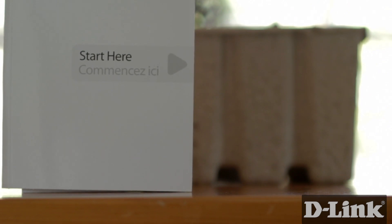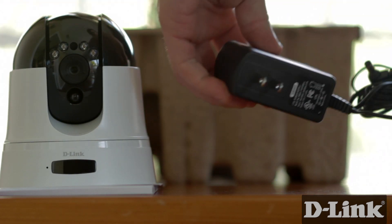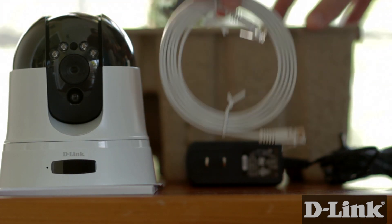Here's how. But before we get started, let's take a look at what you get. Inside the box you have the product documentation and CD, the Cloud Camera 5000, the power cable, and of course the Ethernet cable.